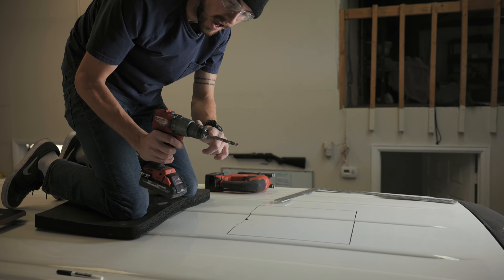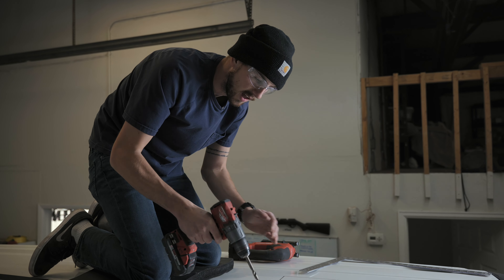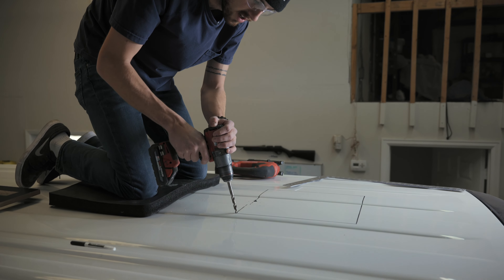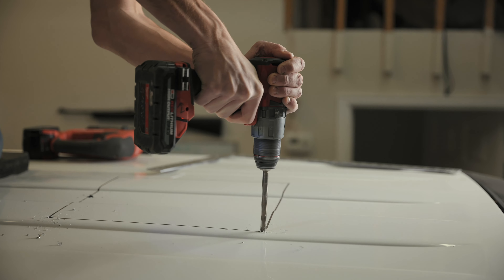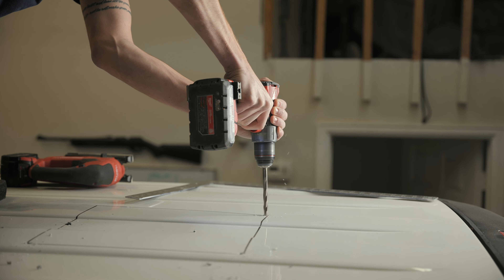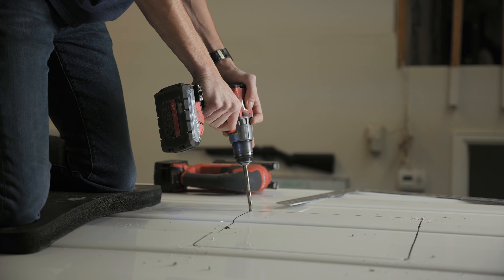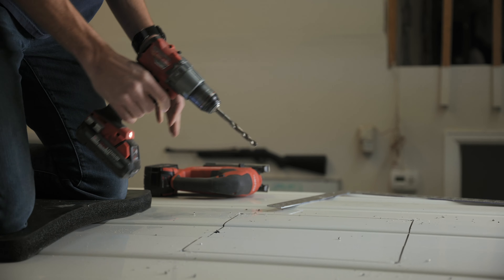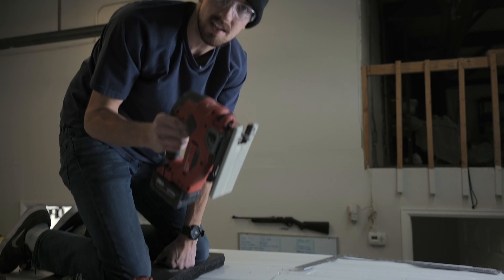We'll get a nice big metal drill bit — big enough that the jigsaw blade can fit into the hole — and drill out the four corners.